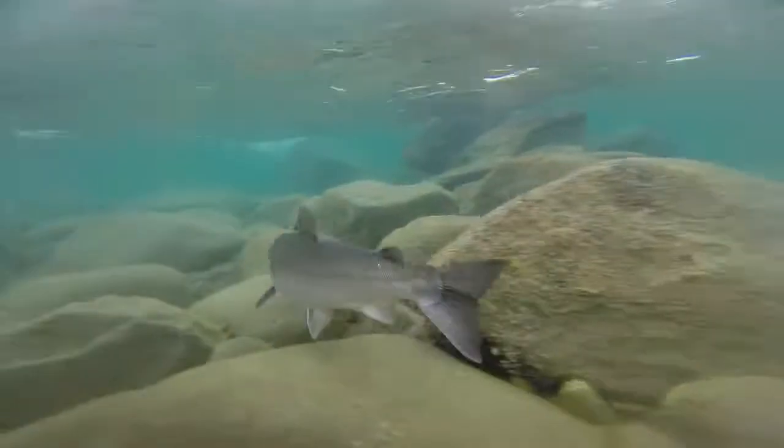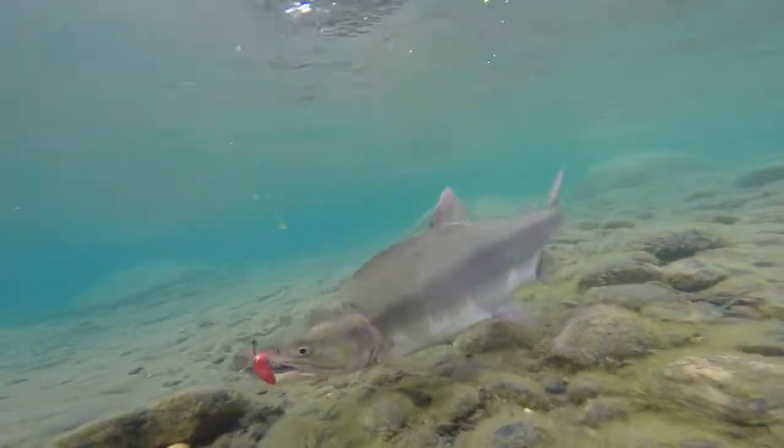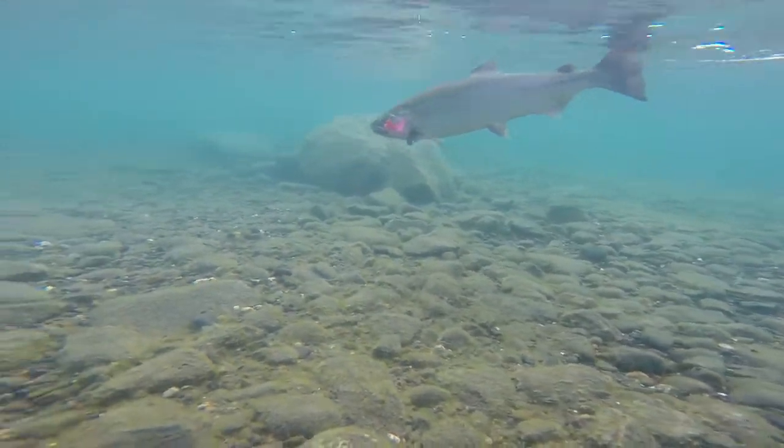From king salmon to chum salmon, silver salmon to pink salmon, the big rooster tails catch fish in a range of waters. Whether fished with a treble hook or a single hook, the action of the rooster tail blade in combination with a pulsating hackle results in a delivery that salmon love.